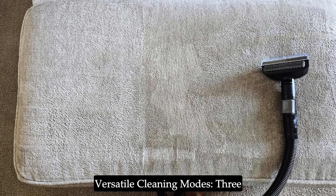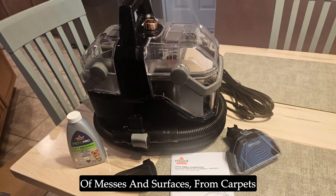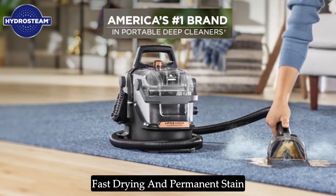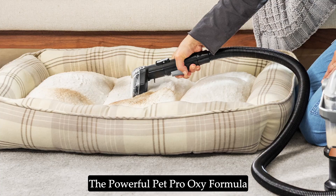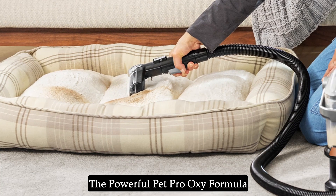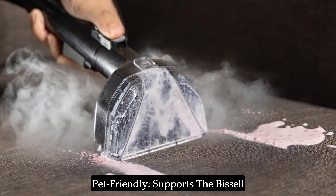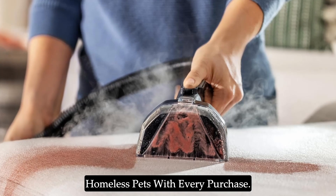Versatile cleaning modes — three cleaning modes cater to different types of messes and surfaces, from carpets and upholstery to tile and grout. Fast drying and permanent stain removal — quick drying times and the powerful Pet Pro Oxy formula ensure clean, fresh surfaces. Pet friendly — supports the Bissell Pet Foundation, helping to save homeless pets with every purchase.